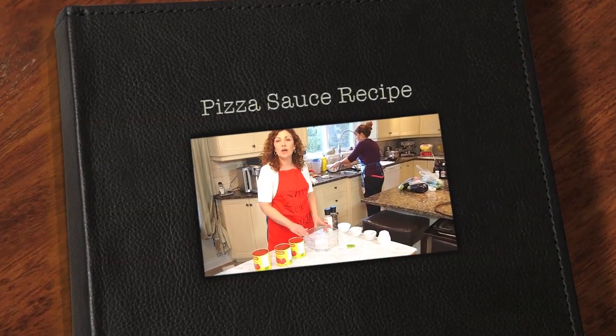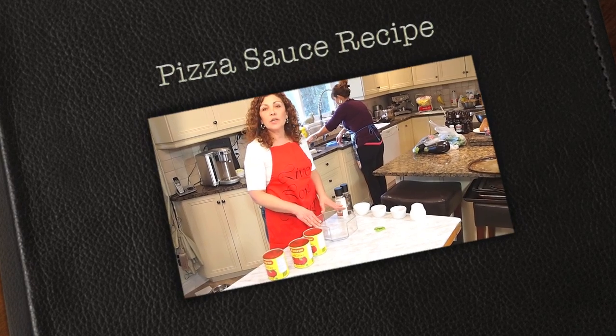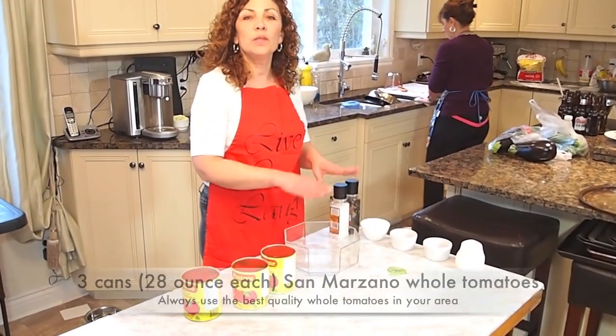Now we're going to prepare the tomato sauce for the pizza. We'll put everything together and later on we'll show you how to assemble it with the pizza.